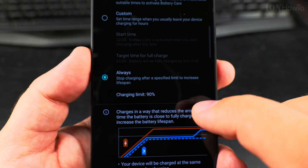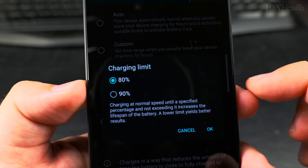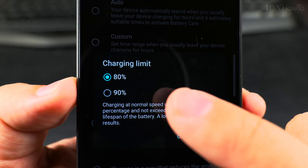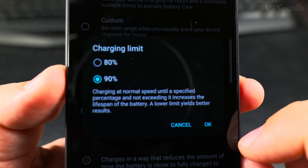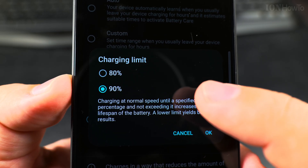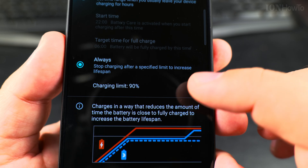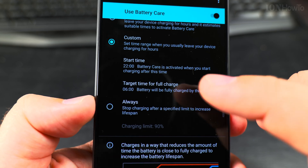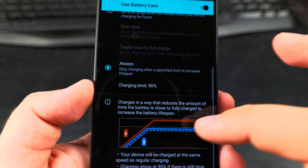You can set it to Always, and the charging limit will be 80%. It will not charge the phone past 80% — this is the default. But I like to change it to 90% so I get more juice out of the phone. So it will charge up to 90% and then stop, waiting until I start using the phone. This keeps the battery not too low and not too high.